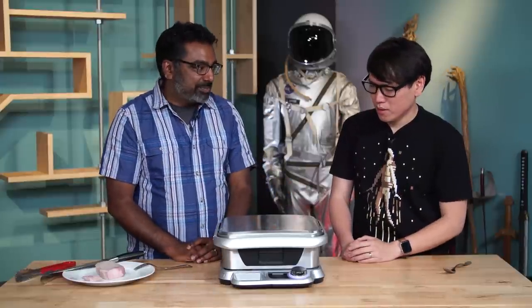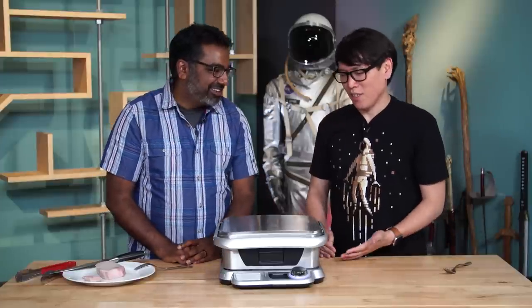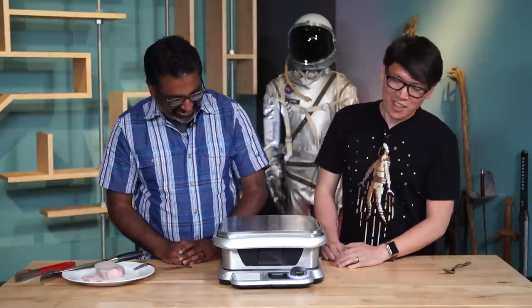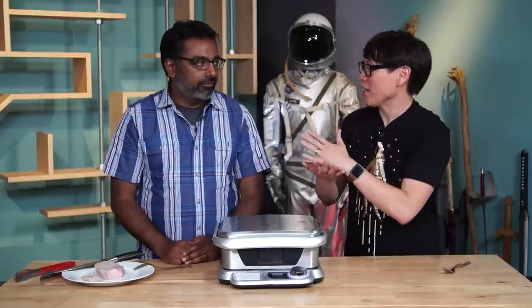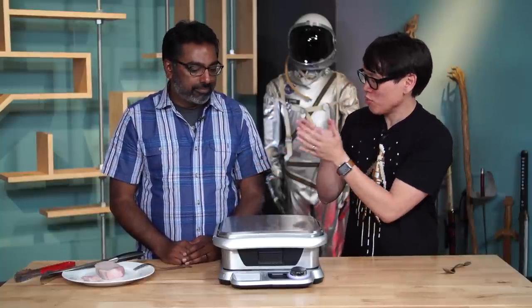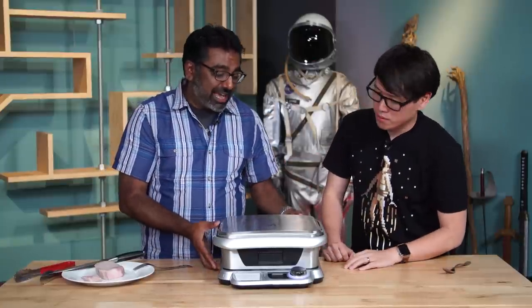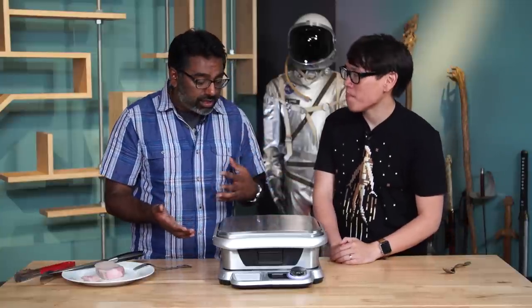What do you think when you see an item this big? I mean, you think about your countertop — do you have space for something like this? It's like, would I rather have this or four waffles? It is a really big device. This thing is heavy too — I think it weighs like 20, 25 pounds easily, if not more than that.